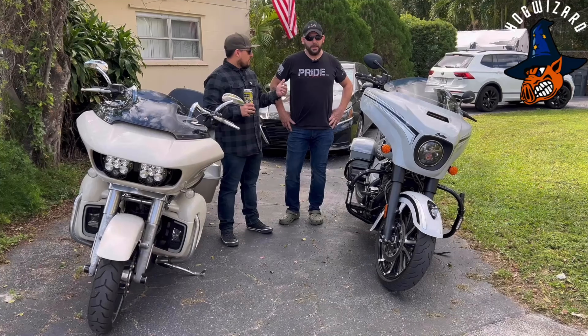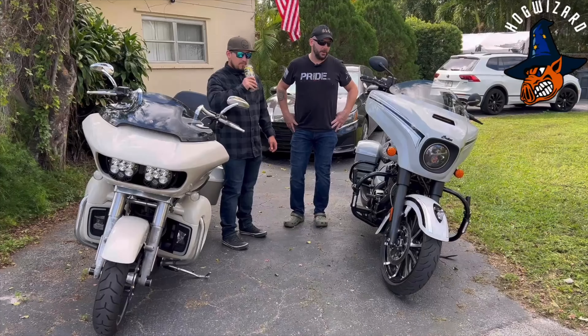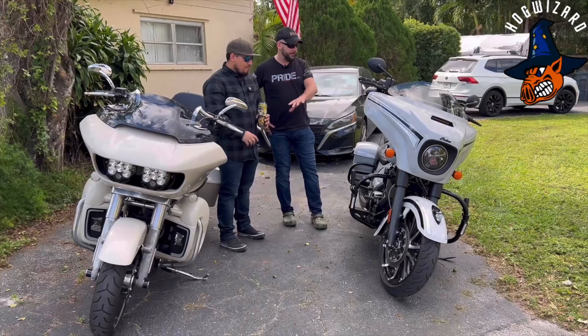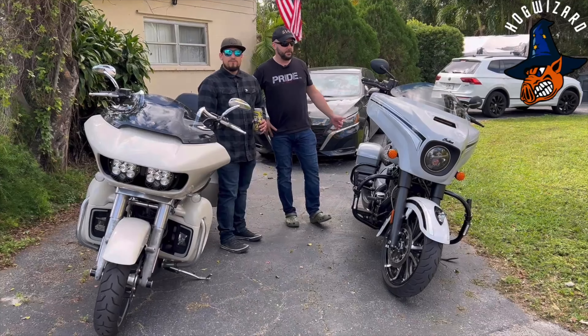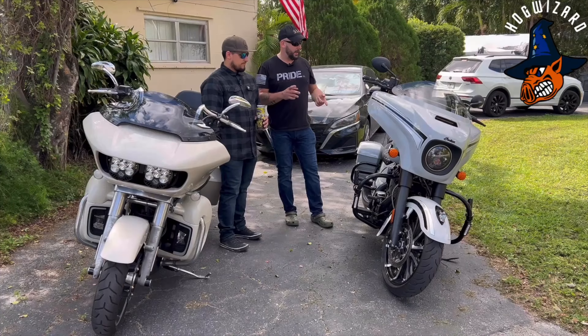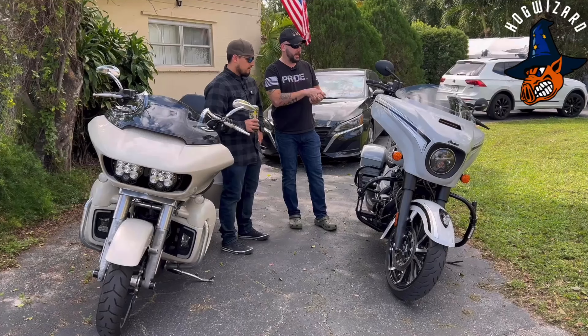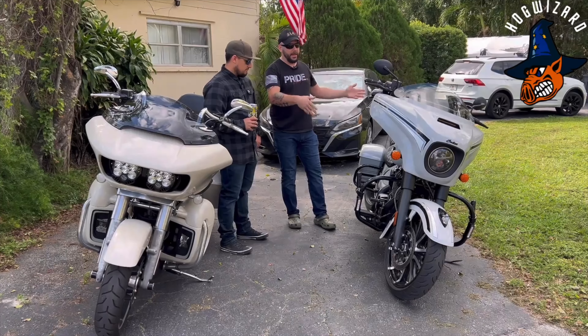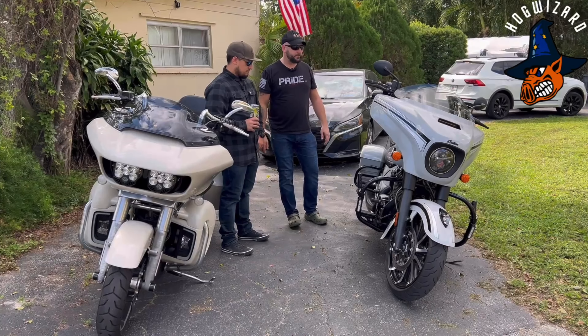This is a 2020 Indian Chieftain Dark Horse. It's the Icon Series, so the graphics they did with the Icon Series. It's 116 cubic inch, 1890cc. It has intake tune, exhaust, and stage two cams in it, along with various lights.